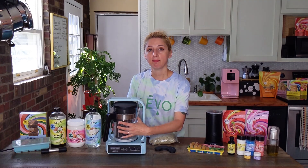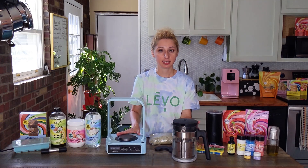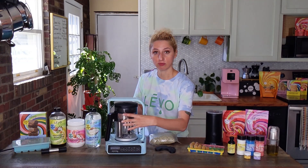If you remove the basin while it's infusing, your infusion will actually pause. That's a safety feature. So if you need to restart it, you just put it back on and press play.